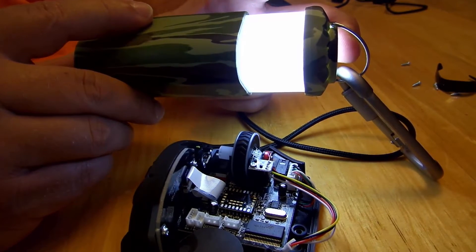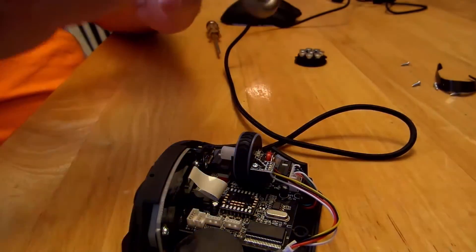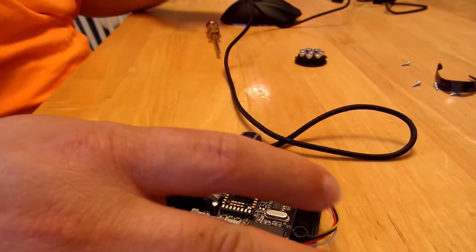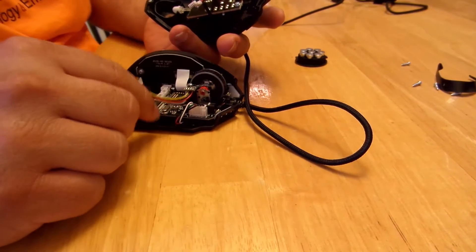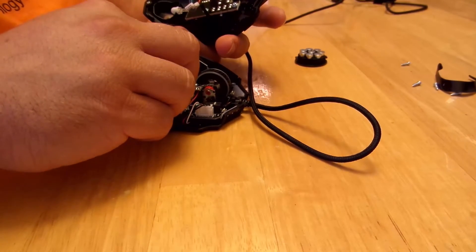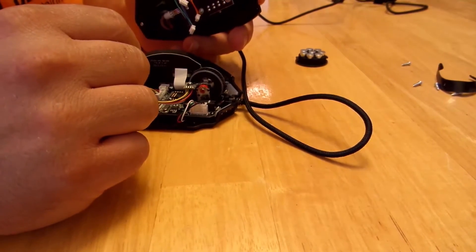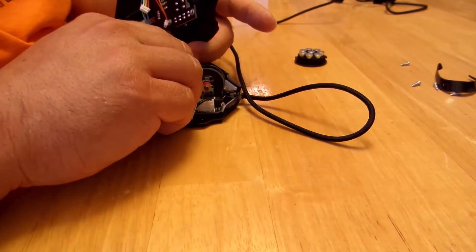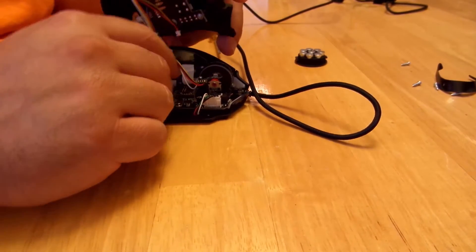Easy enough, thankfully. Let's go ahead and put this guy back together — hopefully I can remember how to do it. Let's close this guy up. Let's see if my ten-second memory works out. I think that was it — I do remember saying the outside goes on the outside, so this guy goes over here and this guy goes over here.